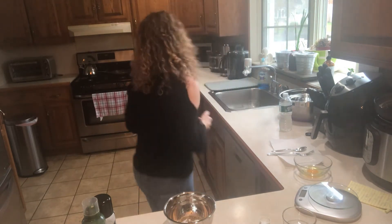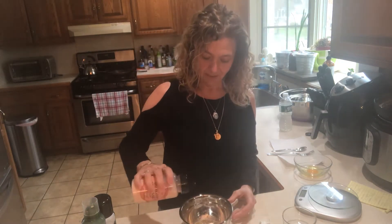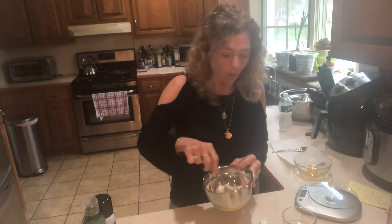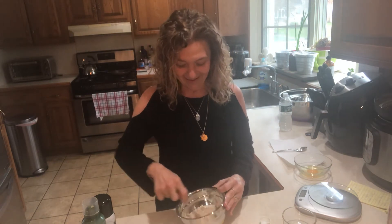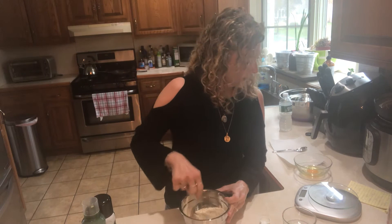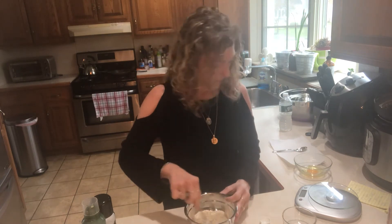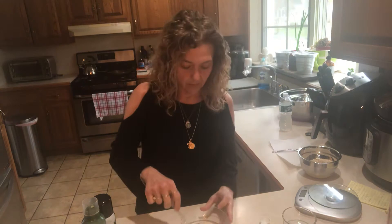A pinch of salt — I put my salt away, but there we go. Those are all the dry ingredients. Mix this thoroughly — if there are any clumps, you want to get those out. Now we want to add in one egg. We're gonna scramble that.